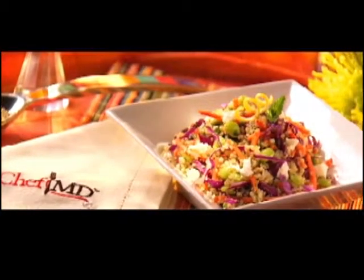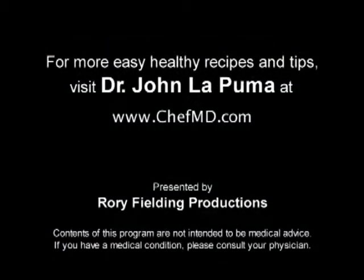Chantani — may you live 100 years. For Chef MD, I'm Dr. John Lapuma. For more easy, healthy recipes and tips, visit Dr. John Lapuma at ChefMD.com.